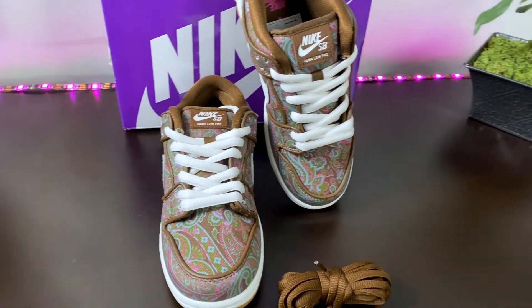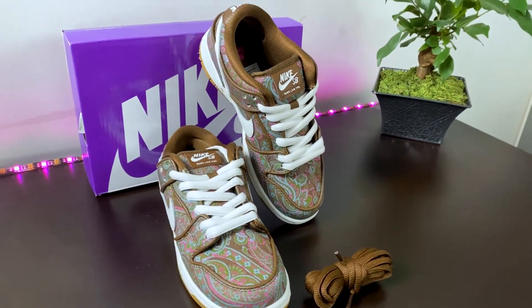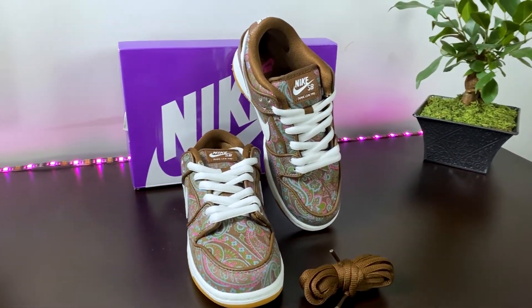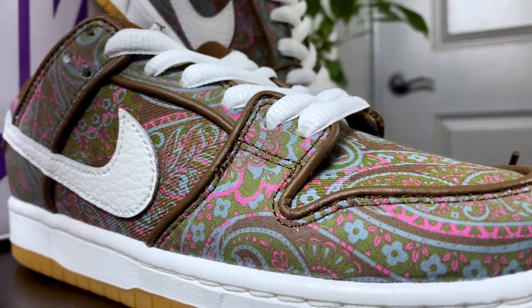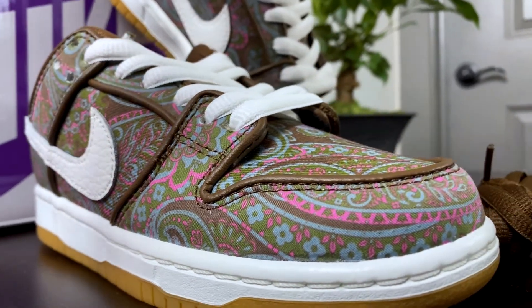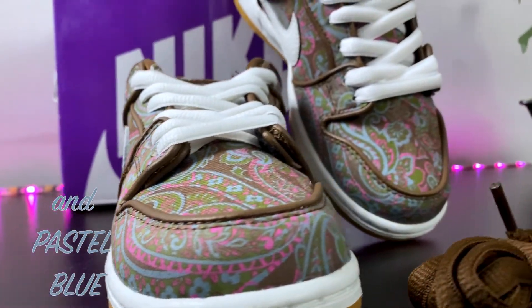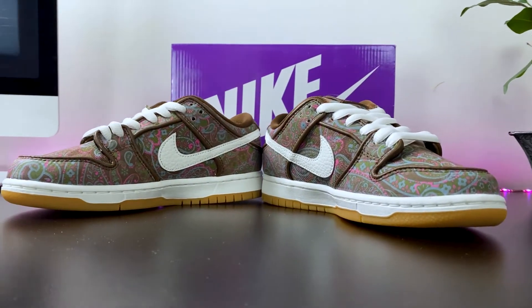Releasing sometime in 2022, the SB Dunk Low Paisley's draws its inspiration from 70s style t-shirts. One of the coolest features about this SB is the colorway — hints of pink, green, and brown are seen throughout the shoe with white Nike checks on each side.